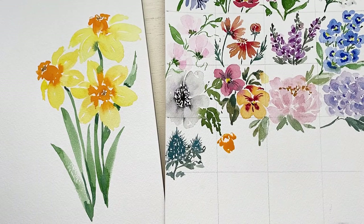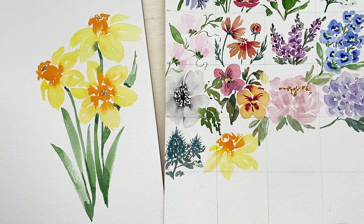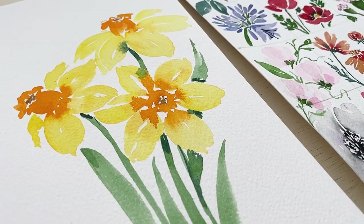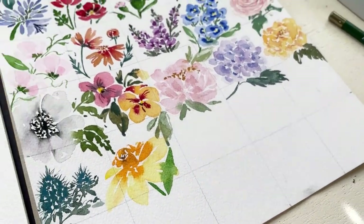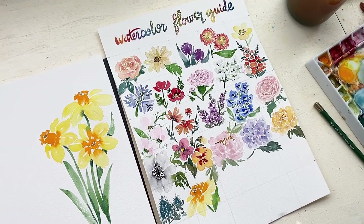Now that we have finished painting our daffodil, I'm adding it to my watercolor flower guide. I just think this is such a fun flower that everybody should know how to paint. Thank you so much for being here today while we painted daffodils — I always enjoy spending time painting with you, and I hope you enjoyed this as well. I will see you all tomorrow for day 23, bye!